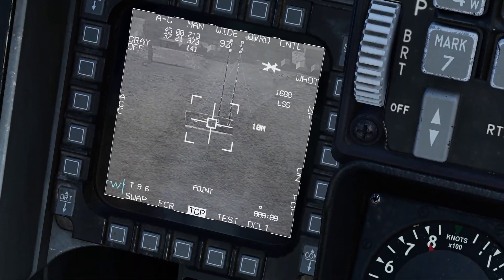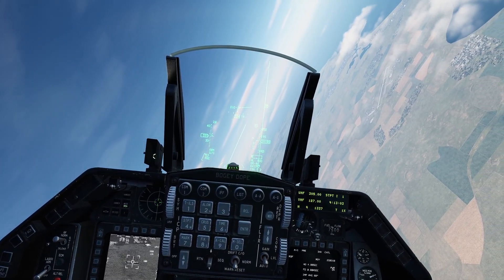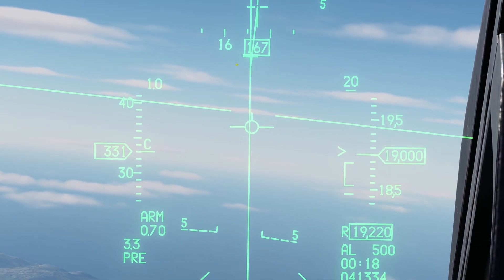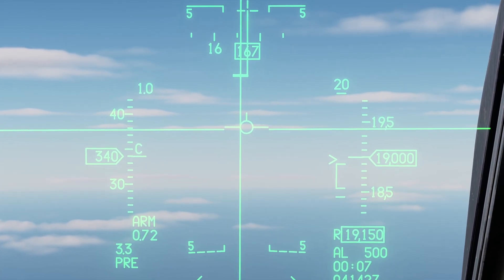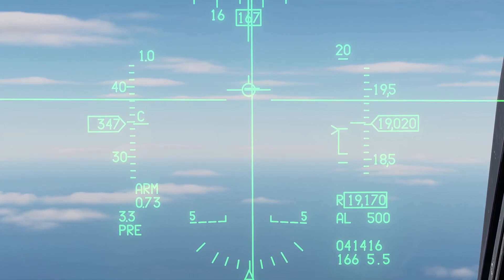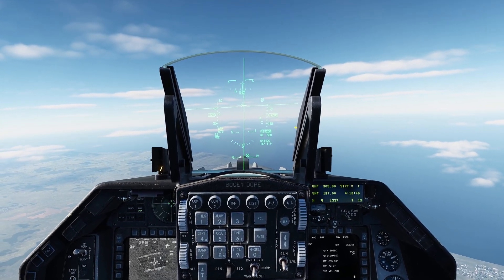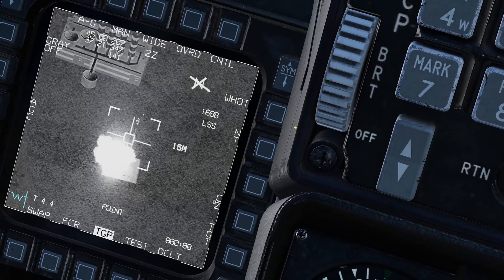We have the target selected — the command bunker down here. We're going to fly the jet until we're pointed at the target. Now we're going to wait for the caret to get within the bracket. The caret follows the release queue — once the release queue hits your flight path marker, you're good to go and can drop the JDAM. Unlike a laser-guided bomb where you have to be holding the release button so it releases on time, with the JDAM you can drop as long as you're within the bracket. I like to drop in the top half of the bracket — releasing now. Impact confirmed.